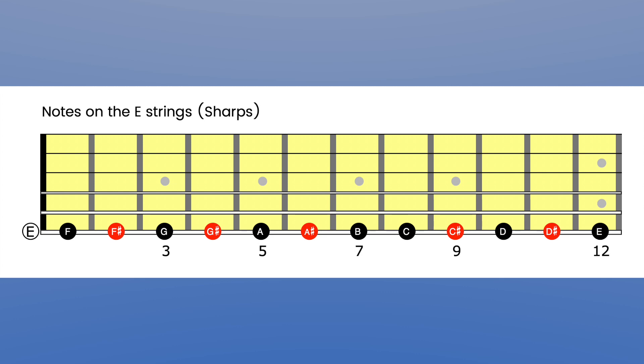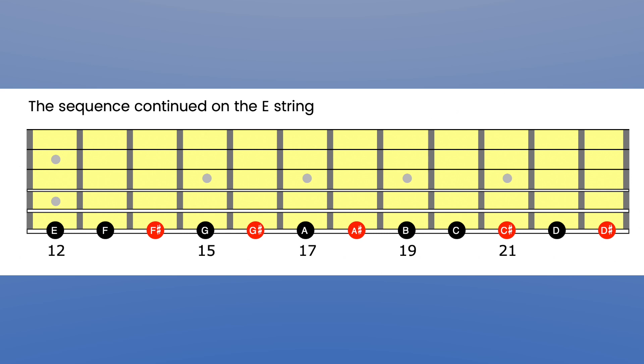Next, tackle the E string, because if you take care of both E strings along with the A string you'll have 50% of the strings sorted, leaving only D, G, and B. On the low E string in sharps: open E, fret 1 is F, fret 2 is F sharp, fret 3 is G, fret 4 is G sharp, fret 5 is A, fret 6 is A sharp, fret 7 is B, fret 8 is C, fret 9 is C sharp, fret 10 is D, fret 11 is D sharp, fret 12 is E. After fret 12 the sequence continues — fret 13 would be F, fret 14 F sharp, and so on.